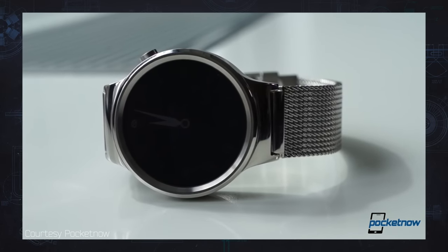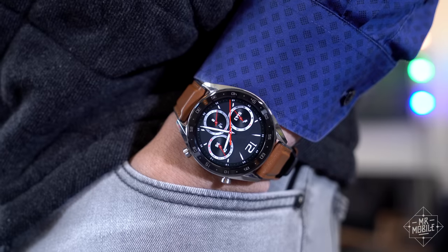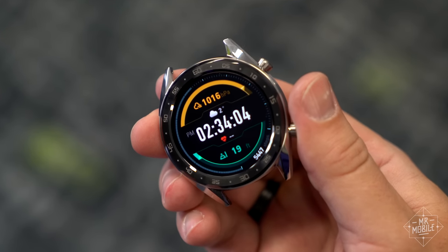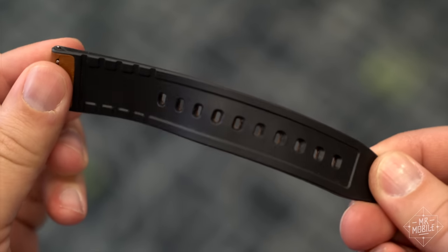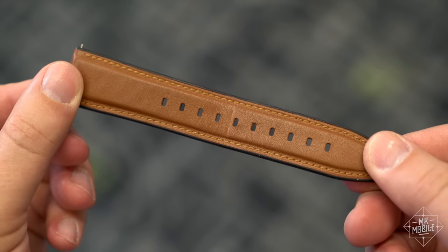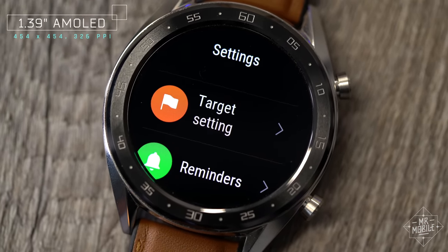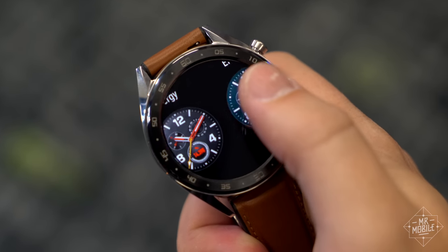Huawei hasn't built a truly striking smartwatch since its inaugural offering in 2015, but the Watch GT is the best looking one since then. The stainless steel casing is water resistant to five atmospheres and accented with plastic and ceramic, while the band sports silicone on the skin-facing side to protect the leather top layer from sweat. The display is a bright 1.4-inch AMOLED panel with rich colors and high pixel density, and it's this element, more than any other, that gives the impression of a full smartwatch.